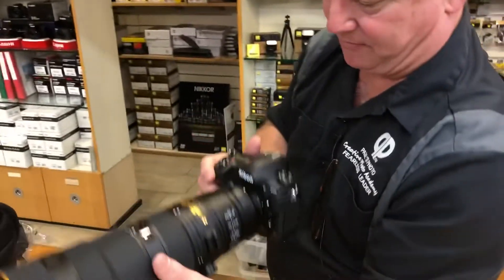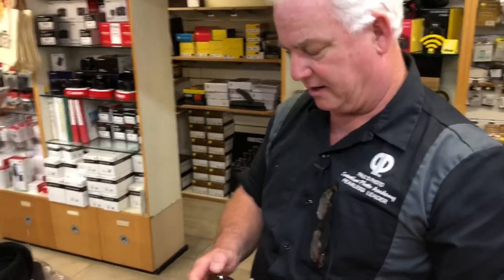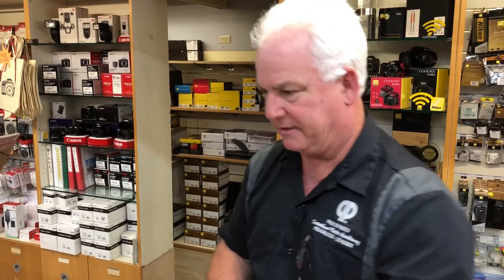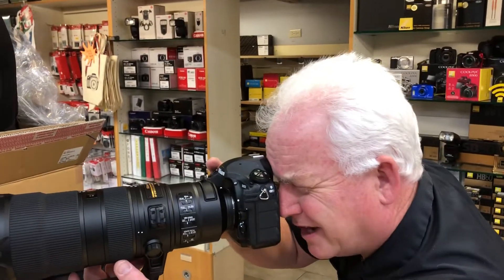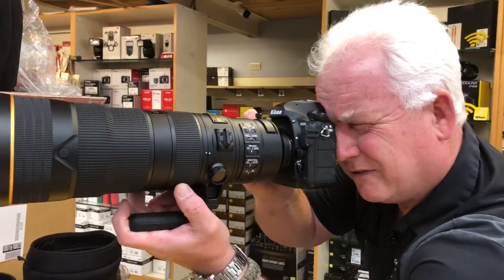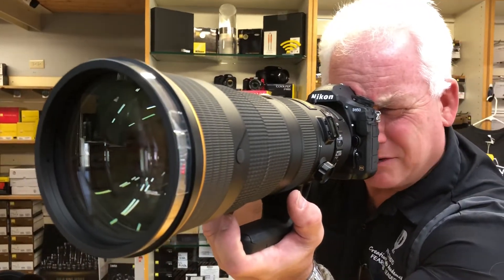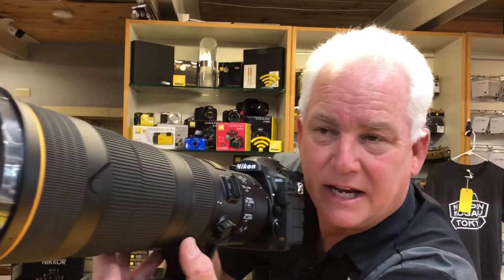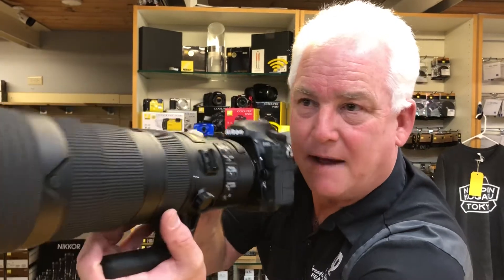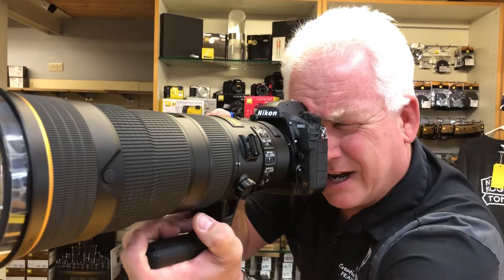Now here I go, first time through — got to make sure my D850 is set up right. So I'm on AFC and single point focus. My ISO is at 3200 — I'm inside our camera store. Wow. Focus is lightning fast. And unlike most big zoom lenses, it doesn't hunt at all. Even in the low contrast light in here, it zips into focus. I'm able to hand hold the lens, touch the focus, and it finds right in every time.